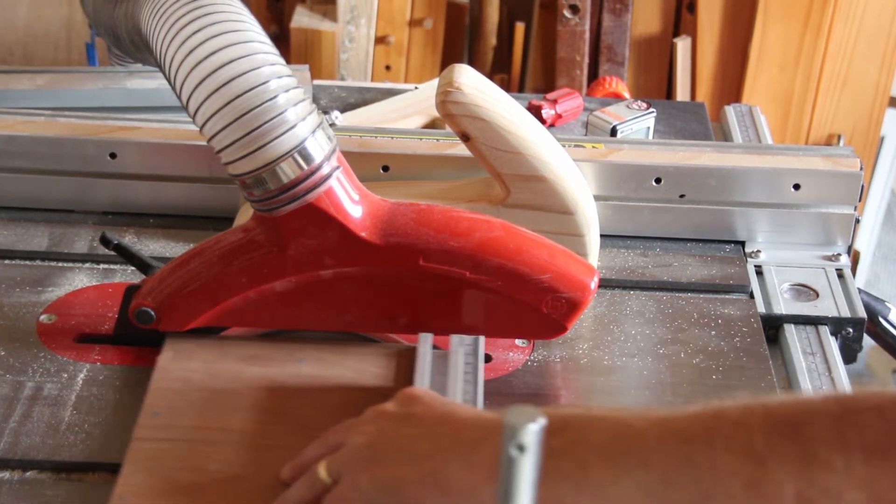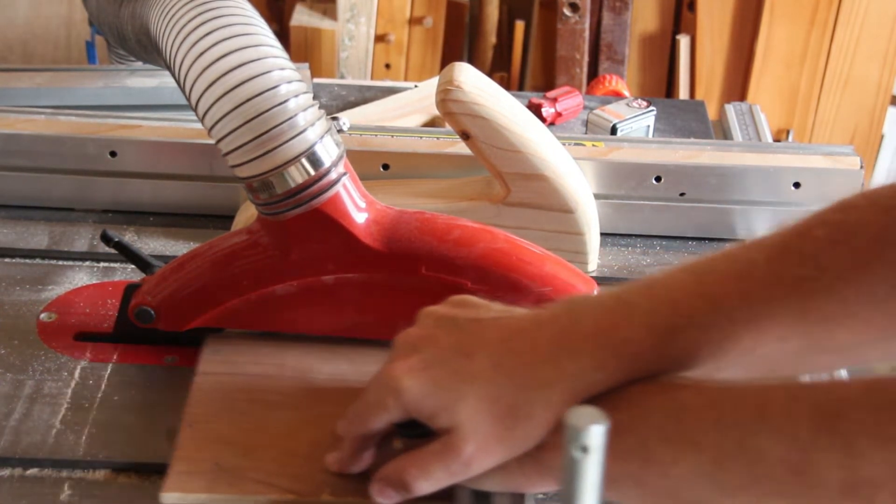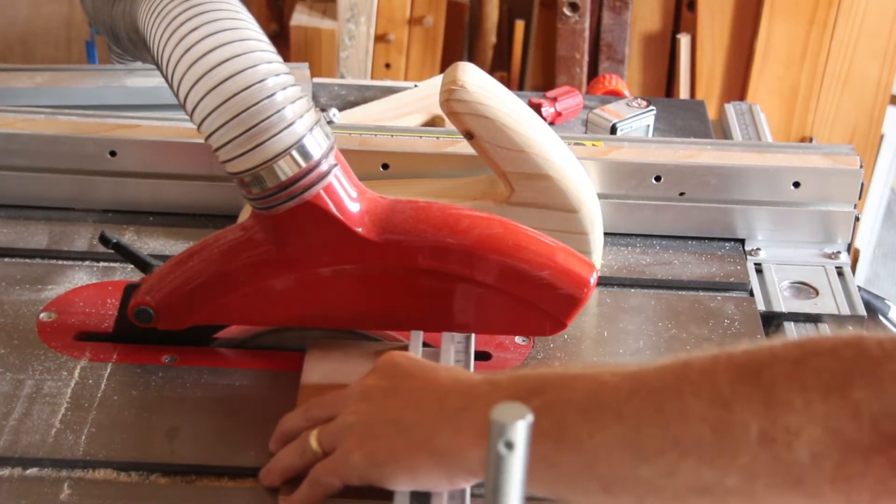Now using the sliding table I can cut square to the reference edge, and I'll cut this board the same width as the dowling jig and just tidy up the end.